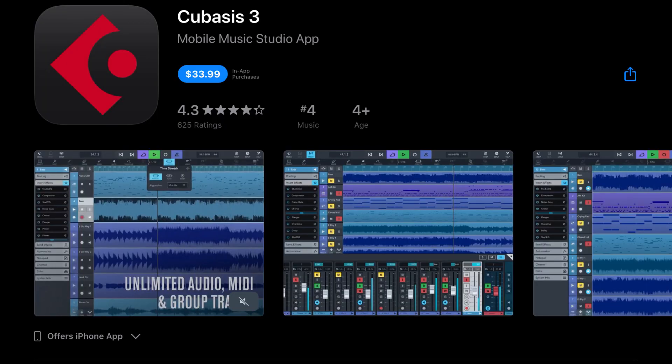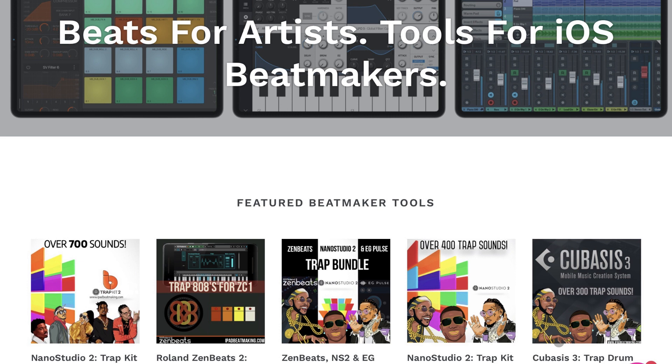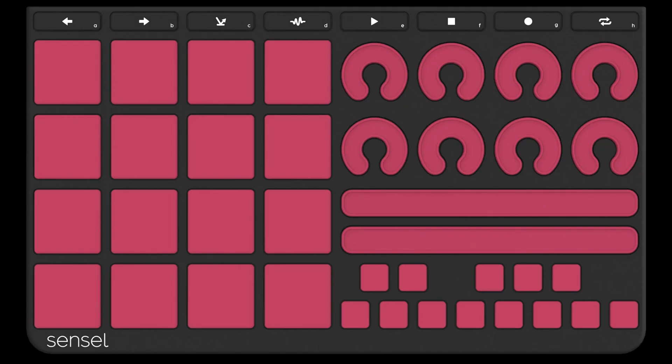Since we're talking about Cubasis, we have a really cool template for Cubasis 3.2 users. If you own a SensoMorph with a music production overlay, you are in luck — we've got this thing mapped out to the max. The drum pads are all assigned to the pads in Cubasis, it supports MPE if you want, you can control velocity, and you can scroll through different tracks very easily. It'll be free until the end of 2020 at iPadBeatMakin.com. Let us know what you think and what we can do to tweak it.